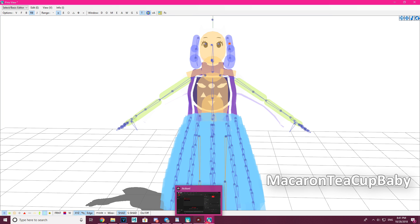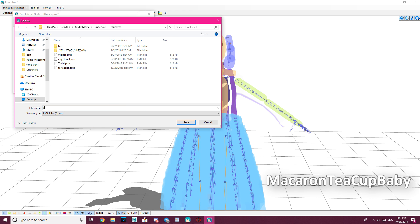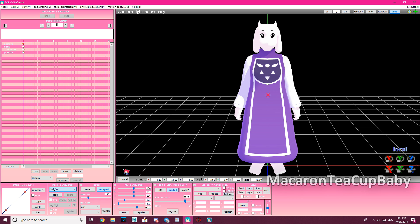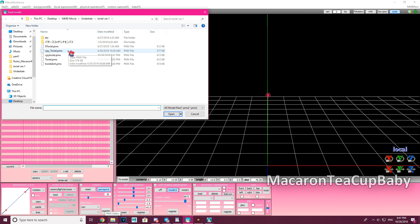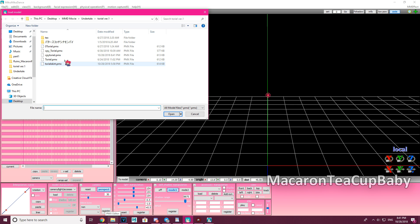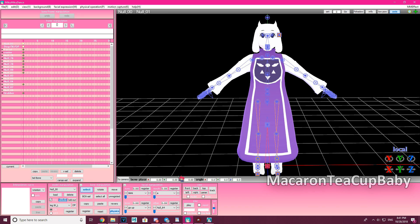Now go to File > Save As and save it as a copy — I'm calling mine 'cpy toriel.' Then close the original and load up the copy of Toriel with the ear modification.